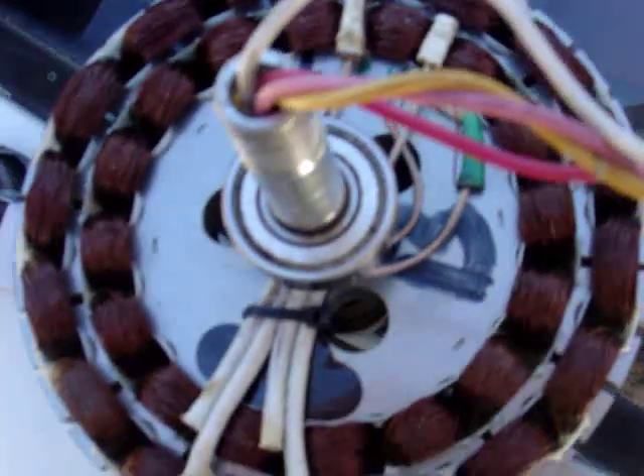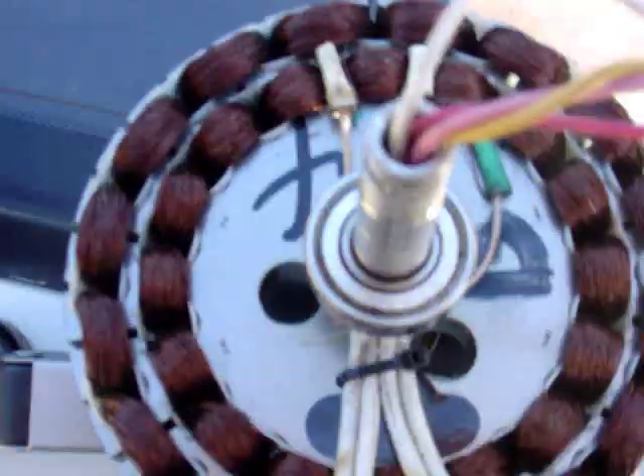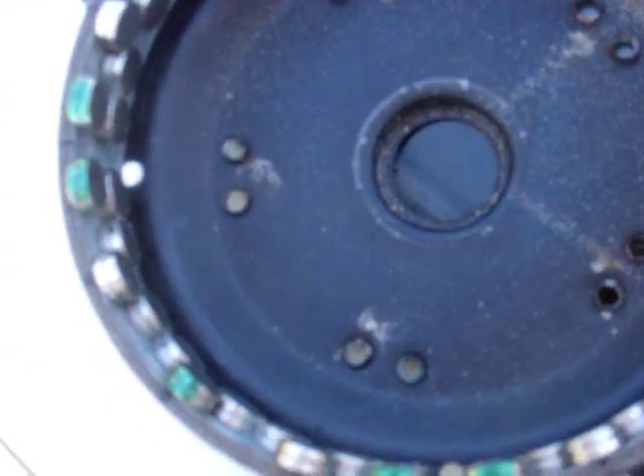Now seeing as it said 3.3 amps, I believe I could get 6.6 amps. If it was the way I believed it was before, I'd have got about 13 amps — but no, a little small there anyway. I might be able to get 6.6 amps out.